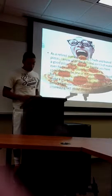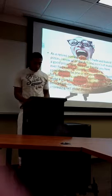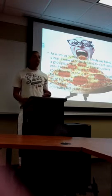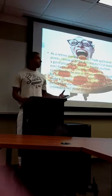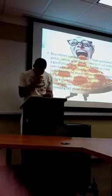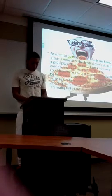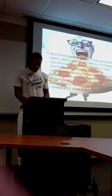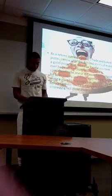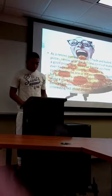As a retired Domino's worker, making pizzas, I know all the do's and don'ts of making a good pizza. Now, raise your hand if you've ever had a slice of pizza before. As I expected, everyone. Pizza is considered to be one of the most filling foods for your money, and if you want to know how to make a pizza from scratch, please pay attention. Now, before I get started, let me give you a few interesting facts about pizza.